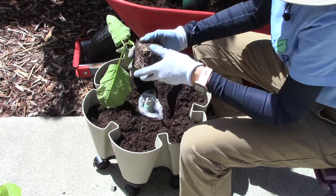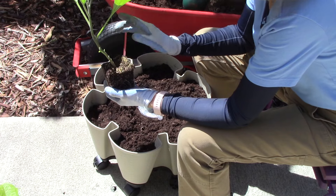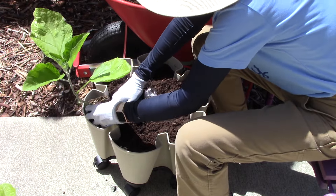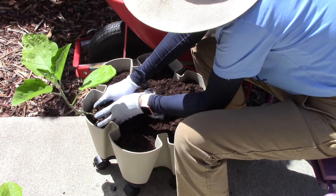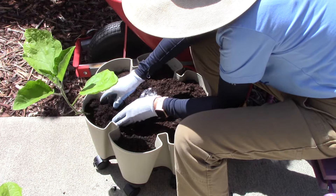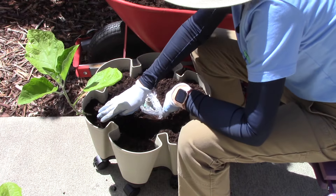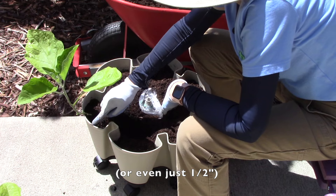Remember that when planting a seedling, never pull it out by the stem because that will injure the plant and affect its growth. Position it facing out a little bit, then pat the soil around it. Fill in just a little bit more so it's up about an inch from the top edge.